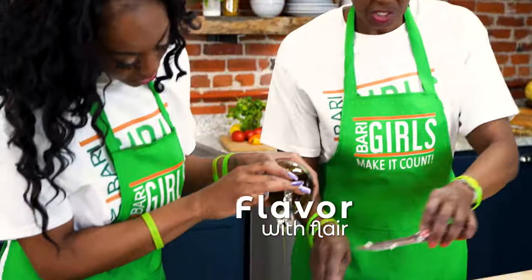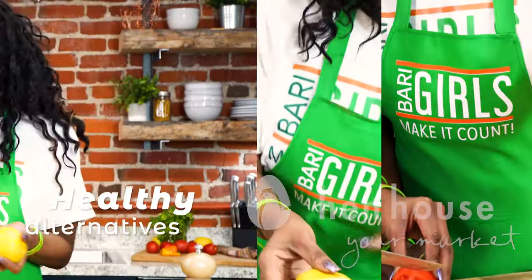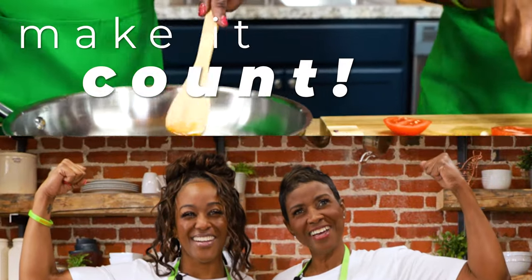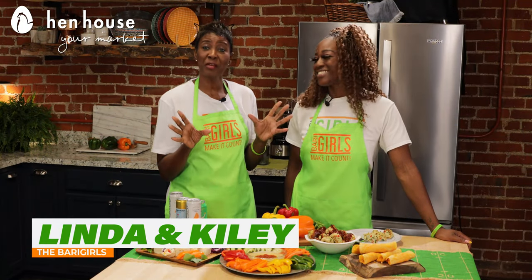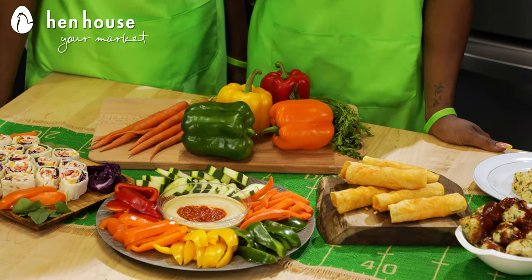Hi everyone, we're the Berry Girls brought to you by In-House Market, and we've made it our life's goal to show you how to eat healthy and make it count. Welcome to the Berry Girls kitchen — I'm Linda and I'm Kylie — and today we're making it count by making some delicious tailgating and watch party faves.